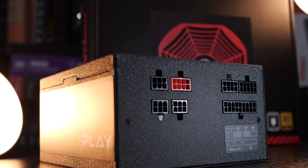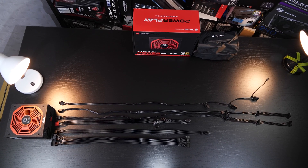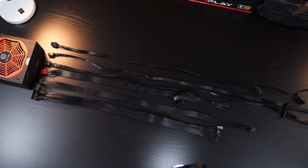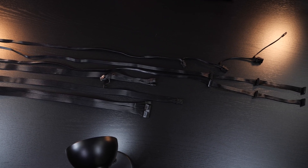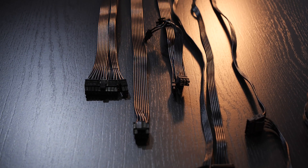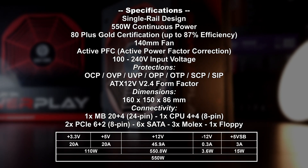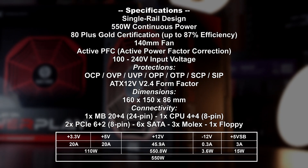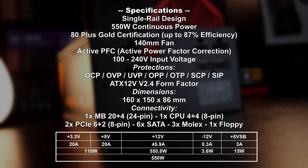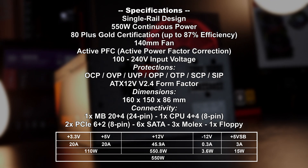We get full modularity here too, so we only connect the cables we need. The cable length, in my opinion, is more or less standard — definitely a decent length. Now, the cable type is a matter of preference. As I discovered, many prefer sleeve cables, but I prefer flat ribbon cables, and that's what we get today. Connectors are plenty for 550W output, even though some units do offer one or two more SATA power connectors. Pretty much the usual specs otherwise — all protections are in place, and it's a single rail PSU, meaning we are dealing with only a single 12V rail.